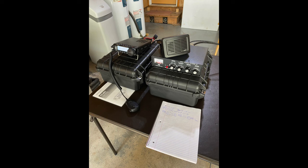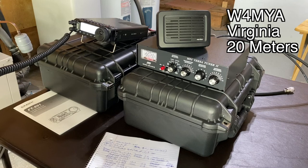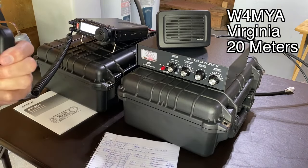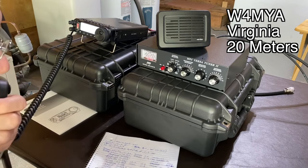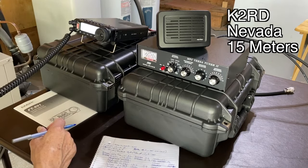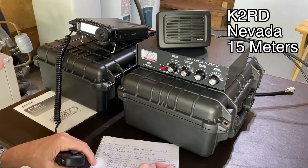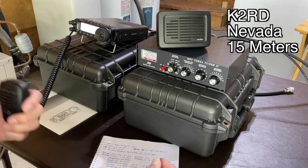Now here are some examples of some QSOs that I've had using this antenna and the previously mentioned equipment. [QSO audio] Thank you John, 73. Whiskey 4 Mike Yankee Alpha. Whiskey 9 Golf Romeo Hotel. W9 Golf Romeo Hotel QRP. Name is Bob. State is Illinois.